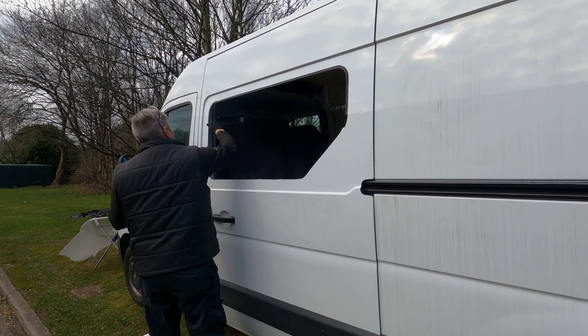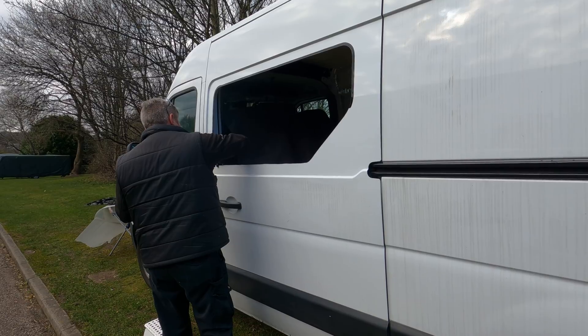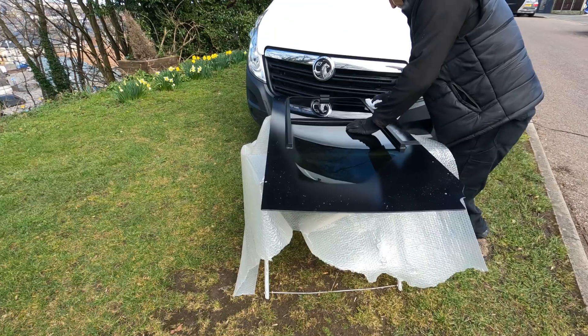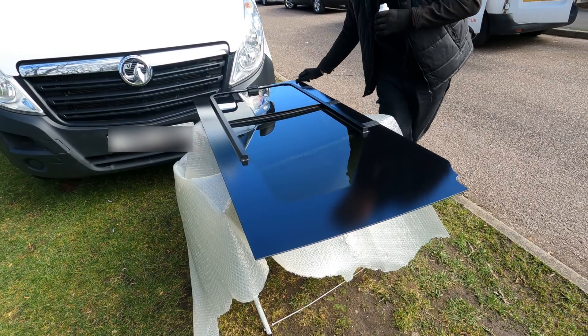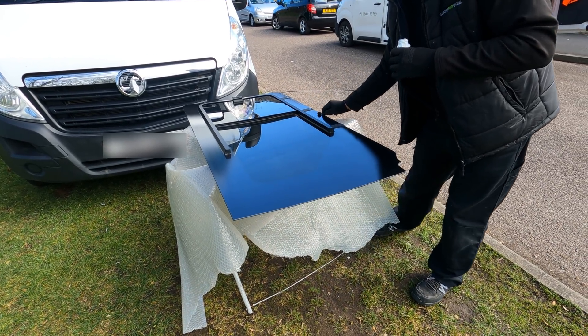I notice that you do it in like one go as well. You don't want to contaminate it - this is the thing. So primer to both bits, the window and the van. Yeah, some people don't do that and that's why they fall out.